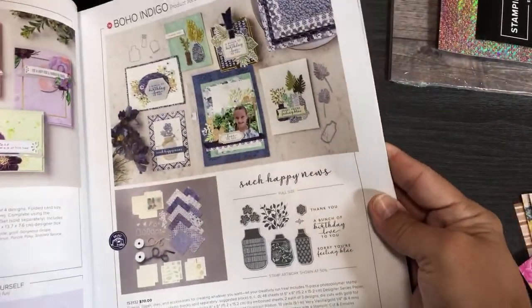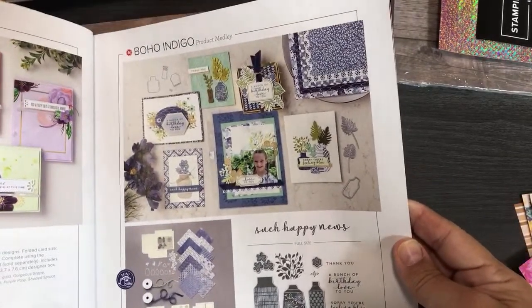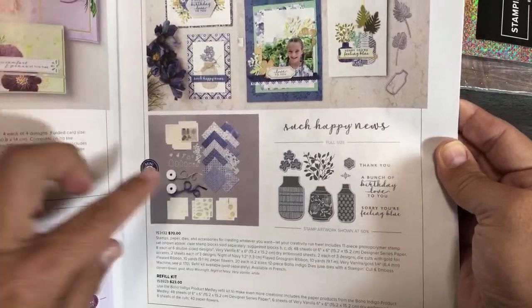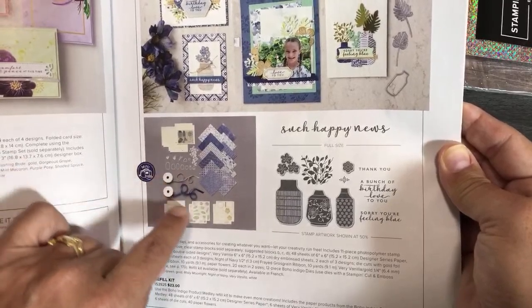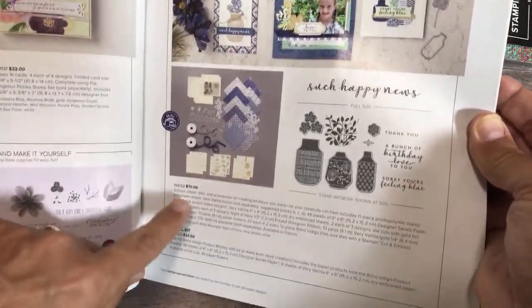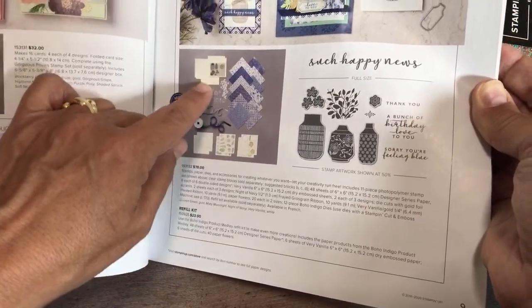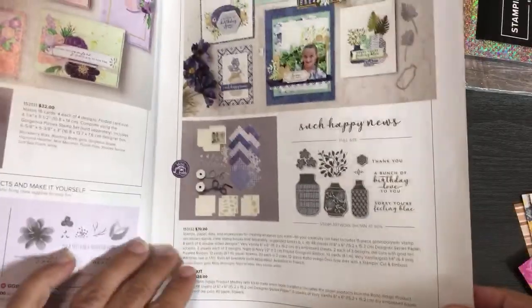There's also a new product medley called Boho Indigo. Product medleys are when you get dies, a stamp set, designer series paper, ribbon, and embellishments all in one. What's great about this year's medley is you can also just get the refill — the refill kit has everything except the stamps and dies again. With the refill you'll get 48 sheets of designer series paper plus other supplies. That's the kit page.